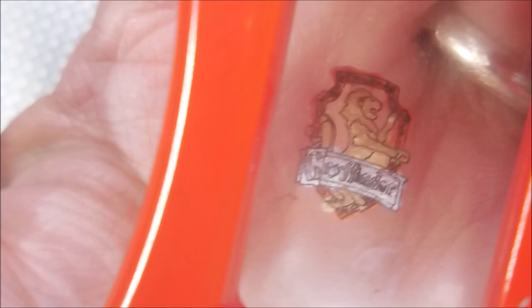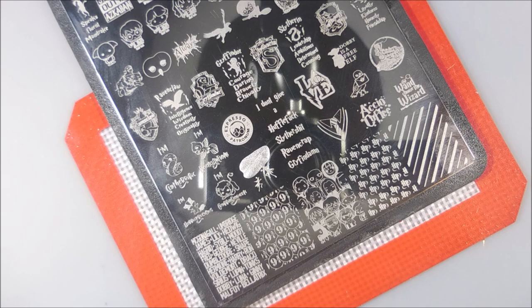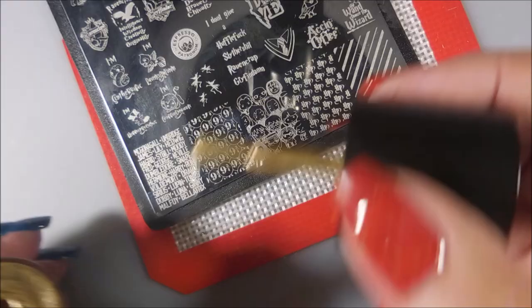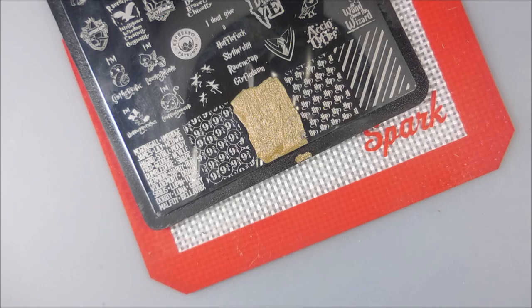I decided to do some just regular stamping, and this image is the Flying Keys. If you've watched Harry Potter, you know what I'm talking about — I love this image, it's super duper cute, just adorable, like little fairies. And this image is just a bunch of the character faces, kind of cartoony, and it goes on my thumb. It doesn't really show up all that great, but that's okay — it's on the thumb. The thumb's lucky to be getting anything anyway; nobody hardly looks at the thumb.